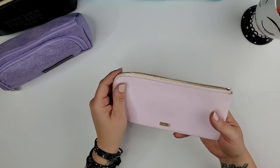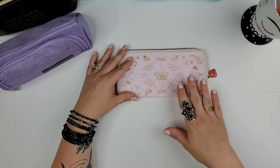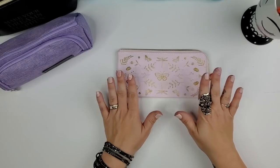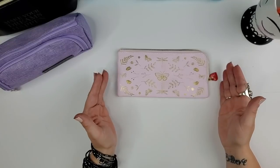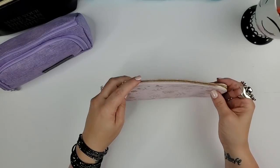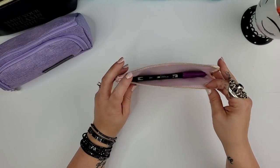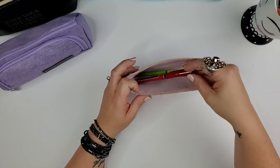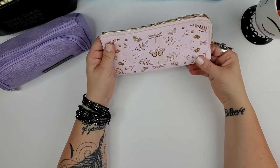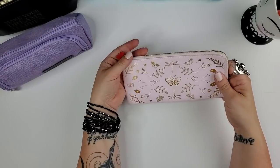This Kiki K pouch is from their 'Life is Wonderful' design with woodland motifs and dragonflies — I have an affinity for dragonflies. I couldn't get the A5 rings planner in this design, but I was able to get this pencil pouch, which opens on the side. It's leather and really nice, though it only fits a few pens. I love the red with pink detail.